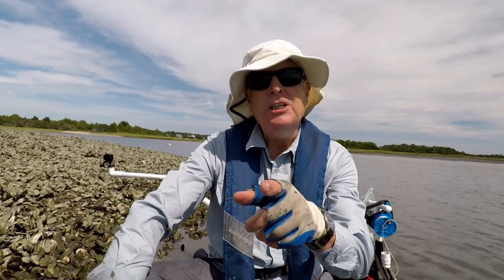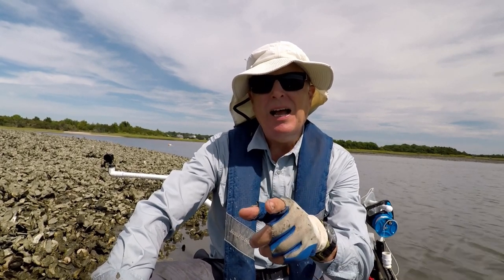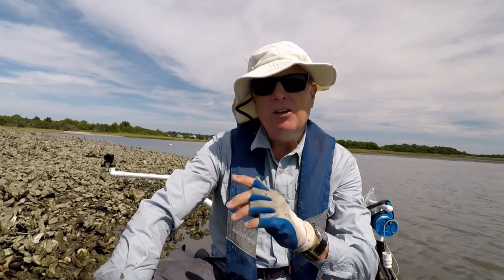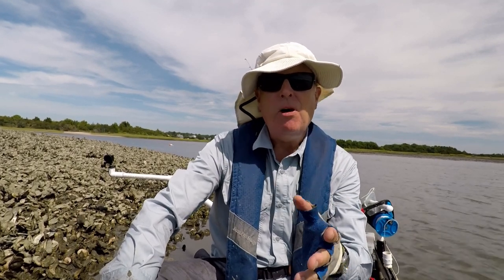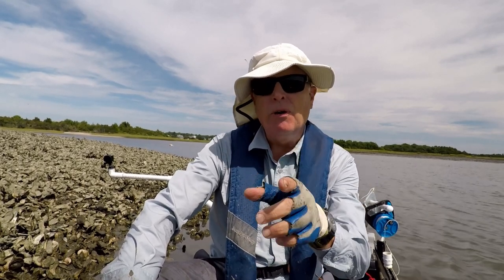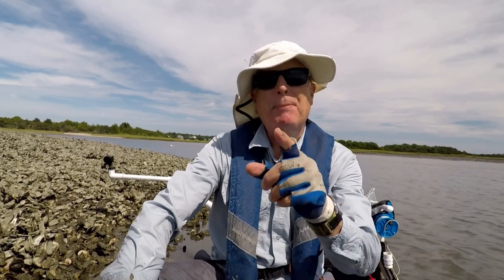If you fish for catfish or steelhead during the run, you know about bait sacks or bait bags. One of the things that bugs me with shrimp is that after a while they get mushy and nasty, and even on a fresh live shrimp, they come off the hook far too easily. So what I want to do is learn from those guys and stuff my shrimp in a bait bag.